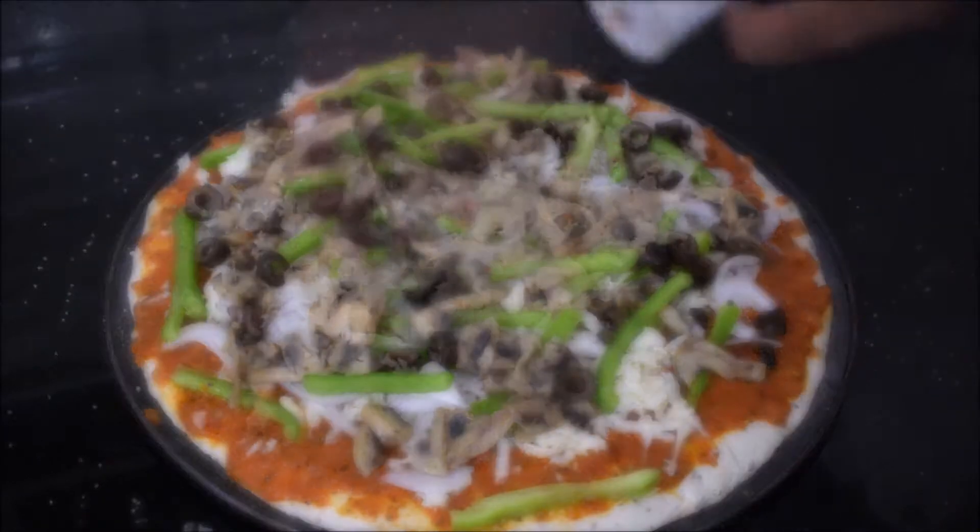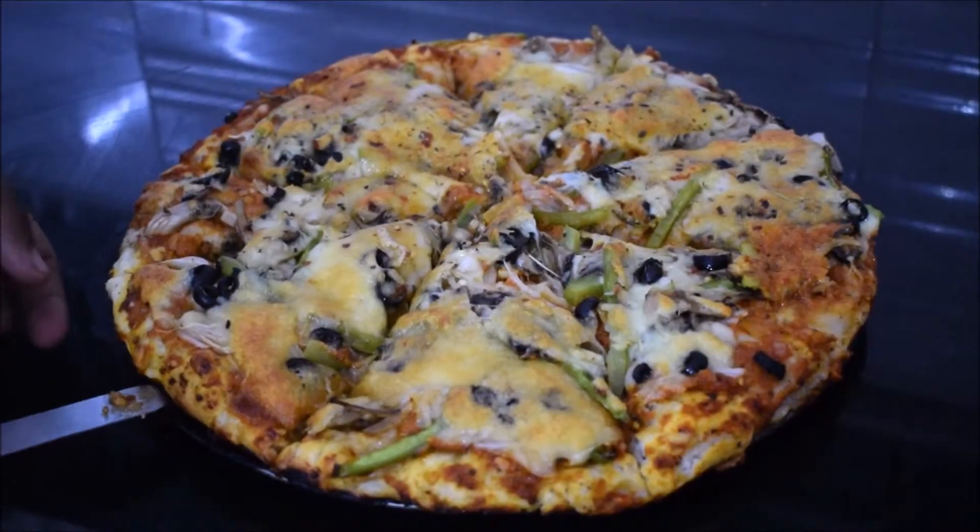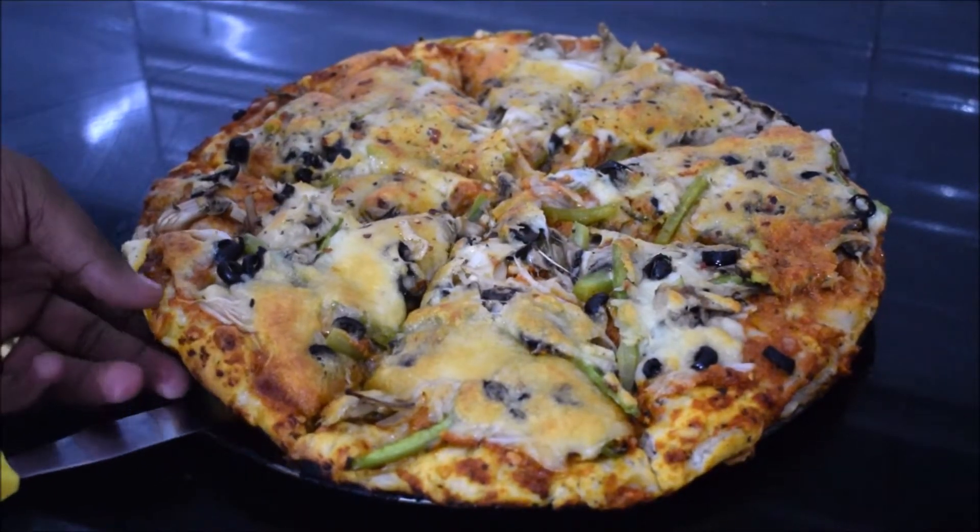Put it in the oven for about 20 to 25 minutes, and this is how it looks once it's done.